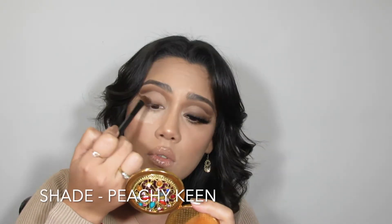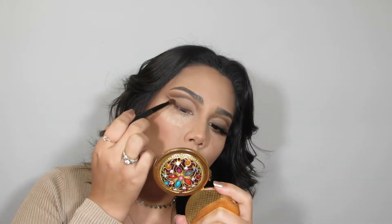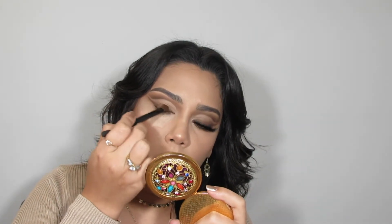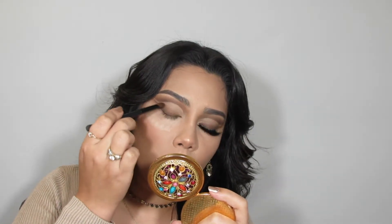Next I'm going in with the shade Peachy Keen, the light warm tone brown we used first when going into the crease. For the crease we did light to dark shades, and for the wing we're going from dark to light shades — the opposite direction.